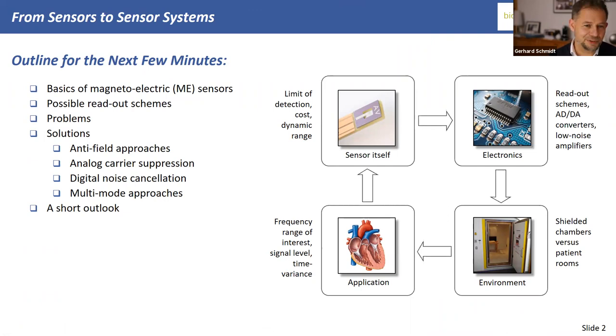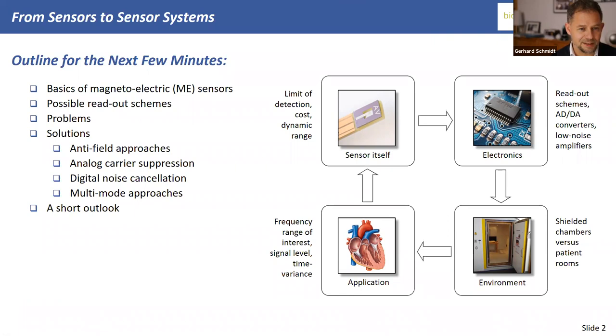This is the outline of my talk. I learned I should talk for half an hour, maybe up to 45 minutes. I will talk at least 30 minutes but not more than 45. First, I'd like to give a short introduction on a new type of magnetic sensor called the magneto-electric sensor.